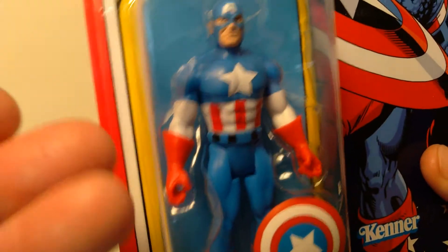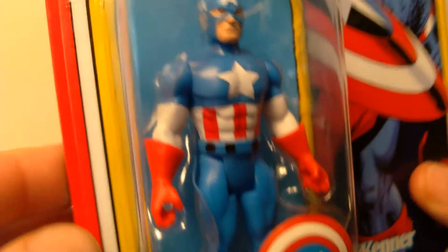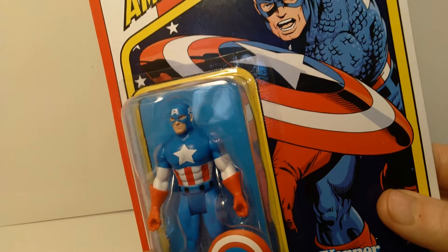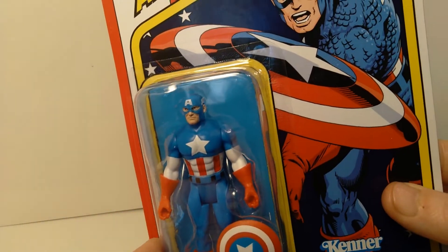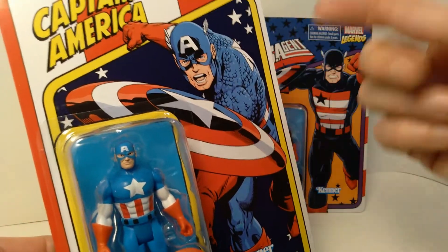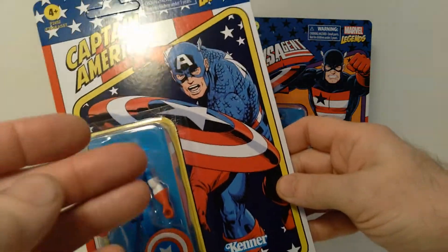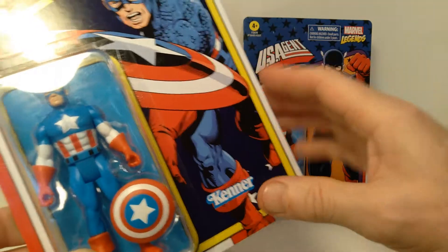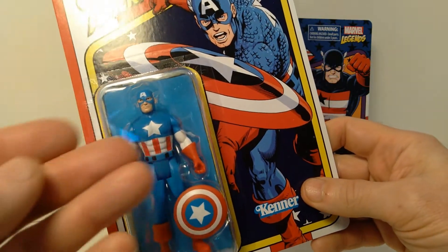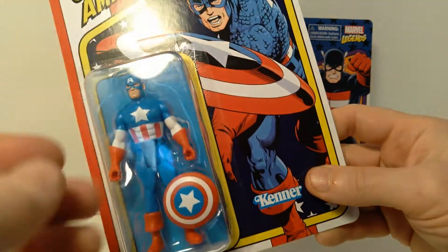So if there is more articulation, let me know in the comments. I've been keeping all these in the package just because I think they look fantastic in the package. I may take some of them out just out of curiosity to see what the overall articulation is like. But these look fantastic just the way they are in package because they do this fantastic artwork on the front of the card. It has a very retro look to it — retro styling in terms of the overall presentation of these figures.